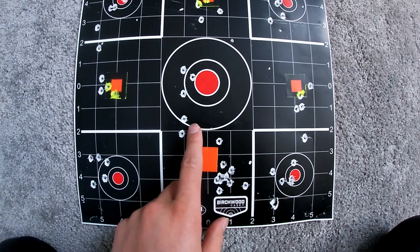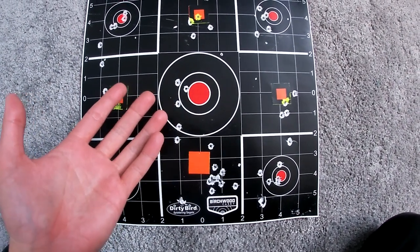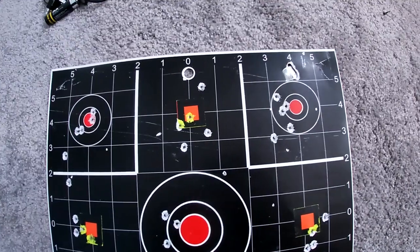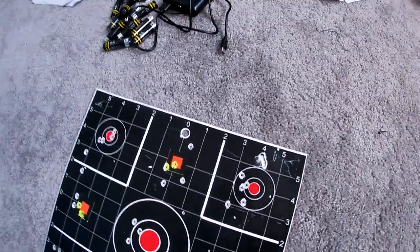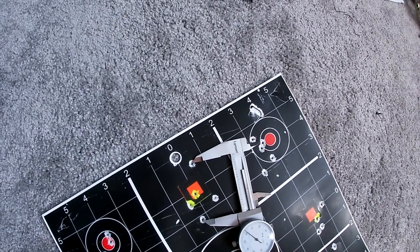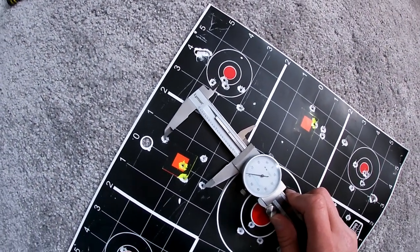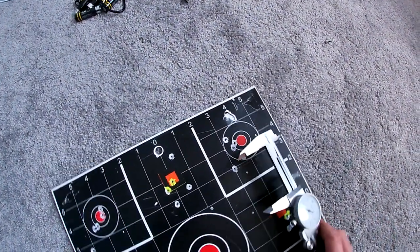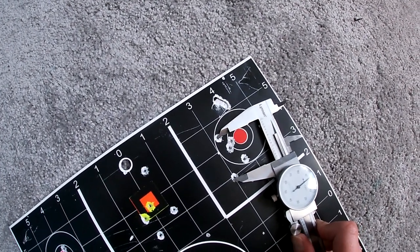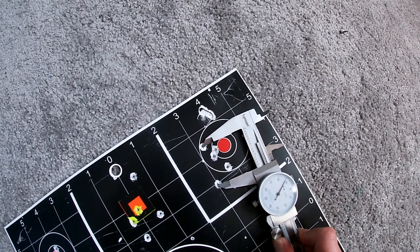This first group started off low and then crept up — cold bore maybe? It was around minus 3 to minus 5 degrees Celsius out today, so that was the first one — not great. The second group was not bad. Keep in mind this is at 100 yards with a .22. This one here is 2.264 inches. Then this next group got better — a lot better actually. This group here is 1.488 inches.